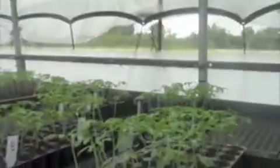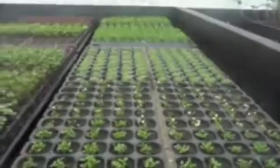The greenhouse — where it all begins. They come out of the greenhouses and then get planted in here.